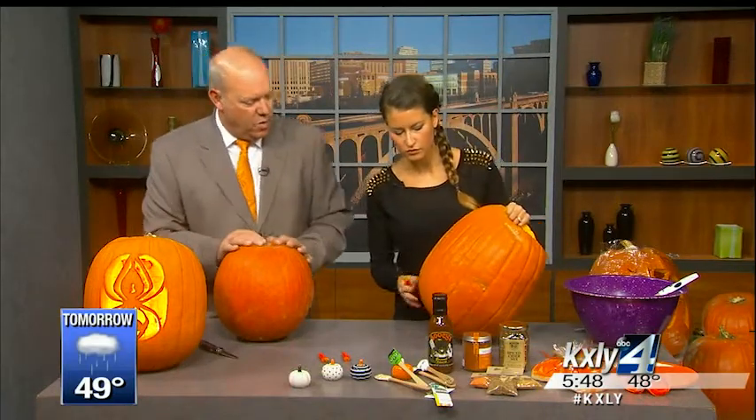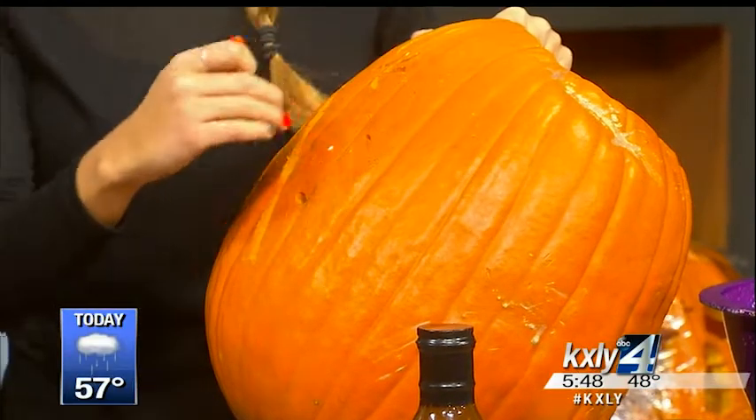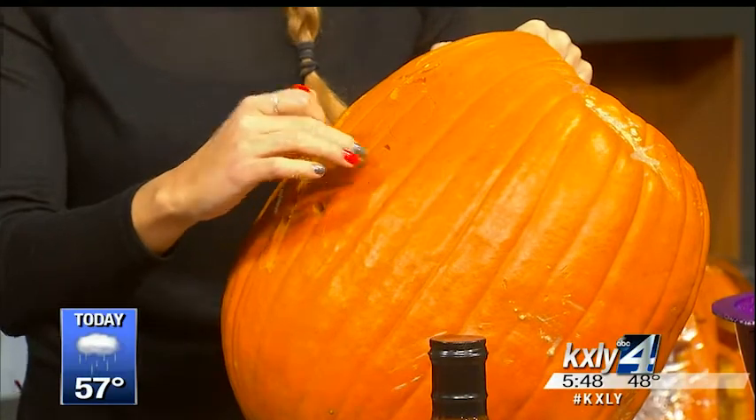Yeah, usually the smallest pieces in the center, and then if you're doing a really intricate pumpkin, you'll want to kind of create little sections so you're not breaking off little pieces.